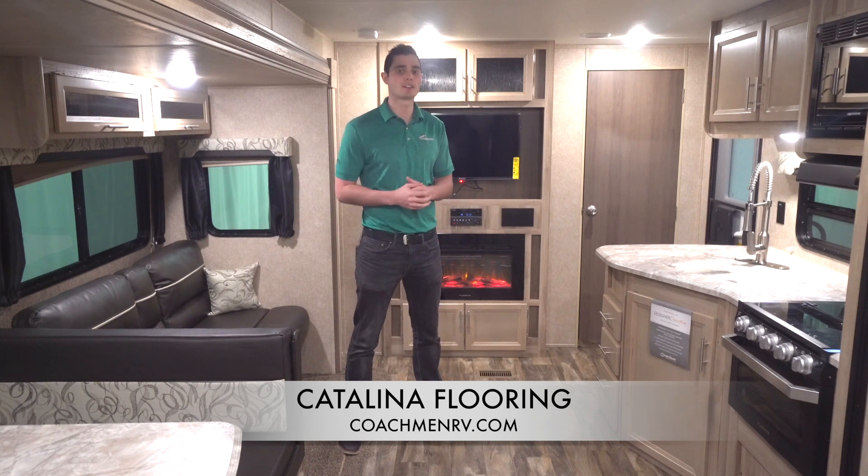When looking at trailers, I encourage you to ask what the floor is made of and how it is built — some of our competitors you may not like what you hear. Thanks for tuning in today, and please keep your eye out for more Coachman Catalina Feature Spotlight videos.